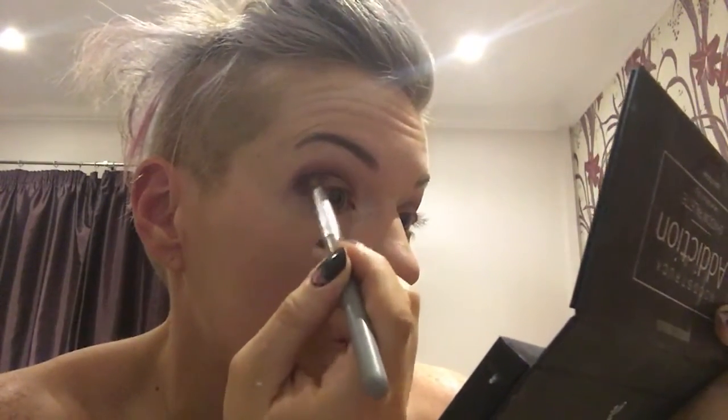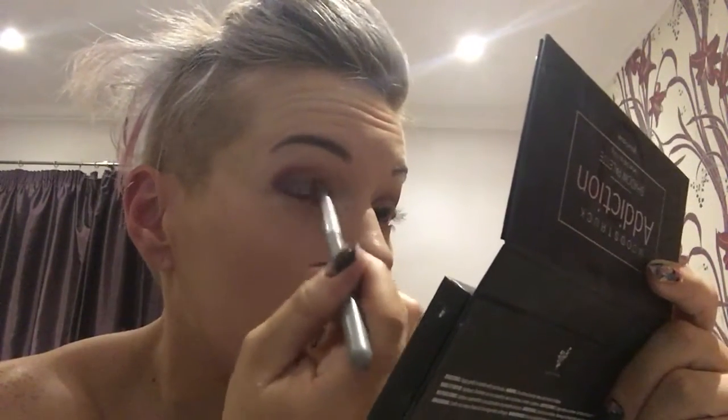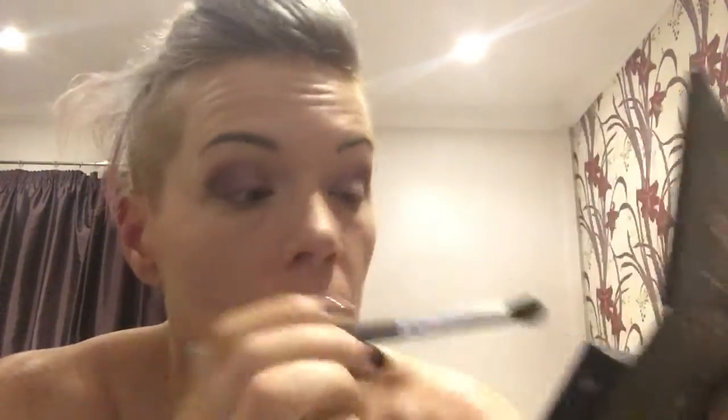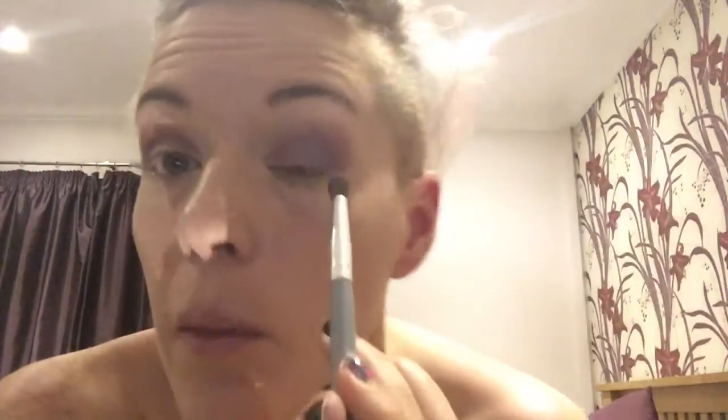Now I'm going in with the purple which is called Fearless — so I'm going to be Victorious and Fearless tonight! I'm going right in the corner with the purple, just staying in the corner, just underneath the pink slightly, to get a little bit darker in the corner area. Then the other side, and just blend it in. It's a smoky pinky purpley colour — really pretty.